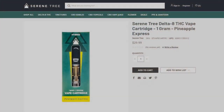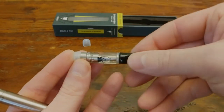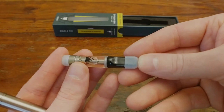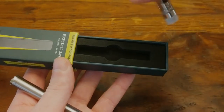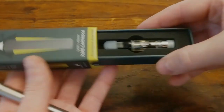As far as price goes, this cartridge only costs about $30, which for a 1 gram cartridge is a pretty good deal. The general rule of thumb is that a gram should give you about 150 to 300 puffs, depending on the voltage and how big of a hit you take. So if it only takes you one or two hits to feel it, like for me, this cartridge will last quite a while.